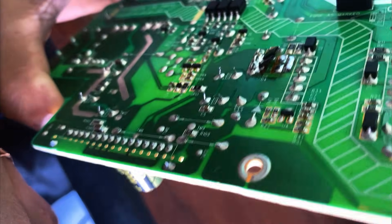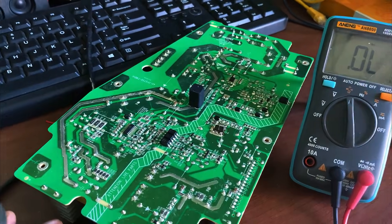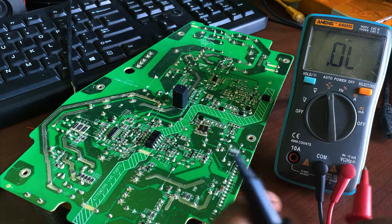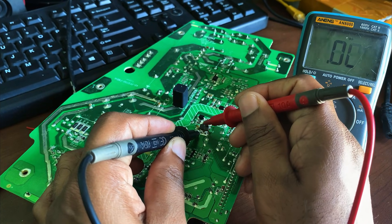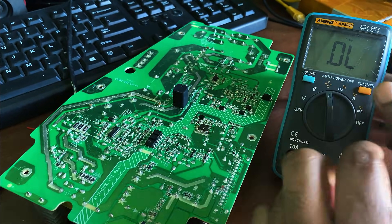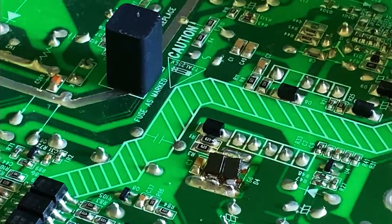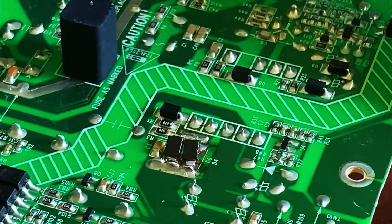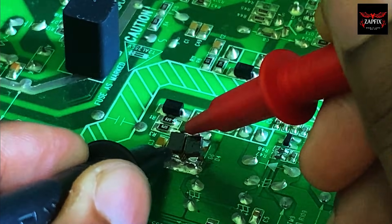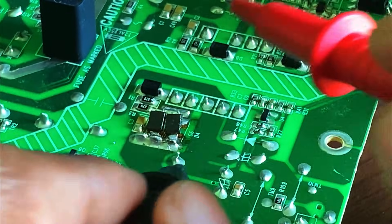I have now lifted one side of each diode from the circuit to isolate them for accurate testing. I'll check them individually using the multimeter in diode mode. One diode shows a voltage drop of 0.149 volts — the other diode shows 0 volts, meaning the second diode is shorted and faulty. I tested the diodes again in buzzer mode: one diode does not beep, which is normal, but the other gives a beep in both directions. This confirms it is shorted and needs to be replaced.